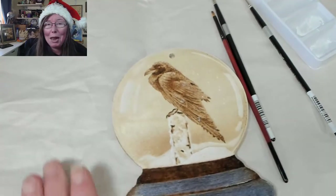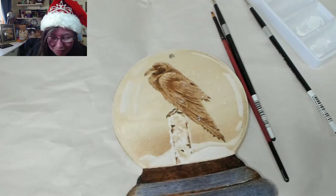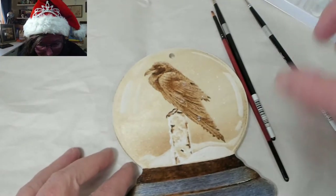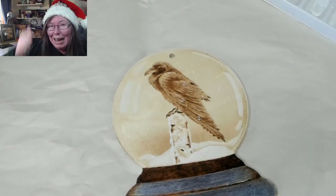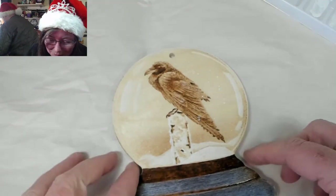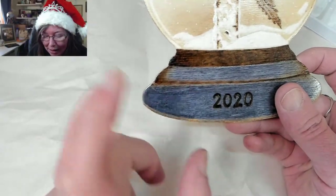I have newspaper underneath the piece but didn't want to advertise anything. The paper is going to rattle — let me know if that's too loud.